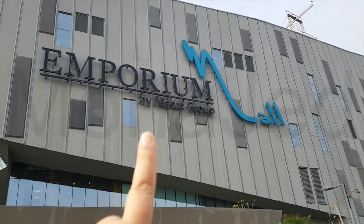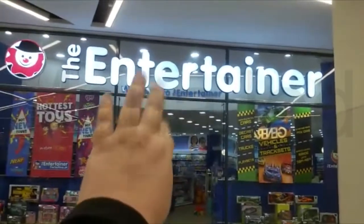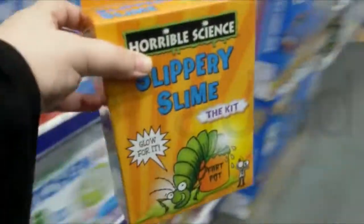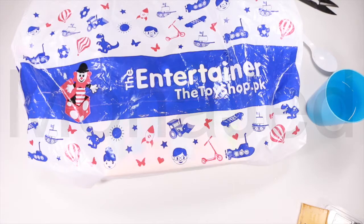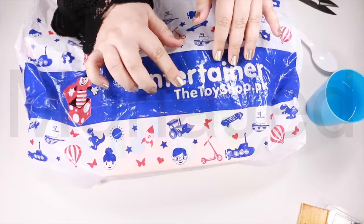Assalamu alaikum everyone! Guess where I am? I'm here at The Entertainer. Let's go in. And off we go. So today I'm going to show you the slime kit that I got from The Entertainer, the toy shop in Pakistan, Emporia Mall, Bahor.